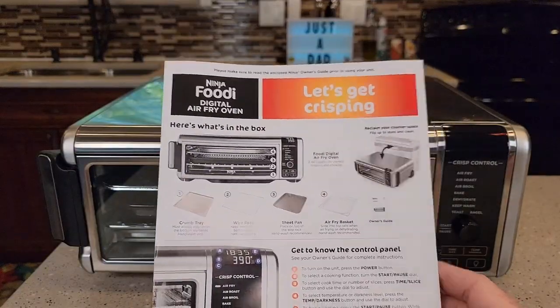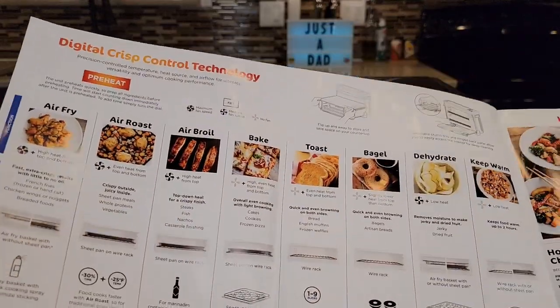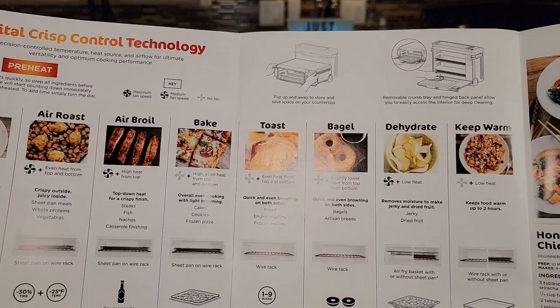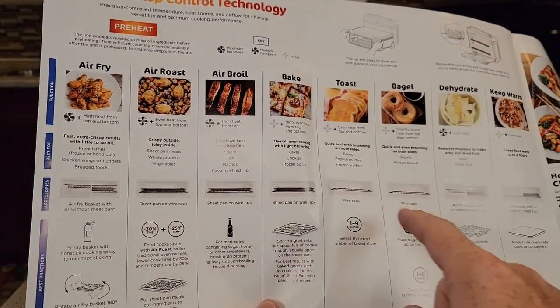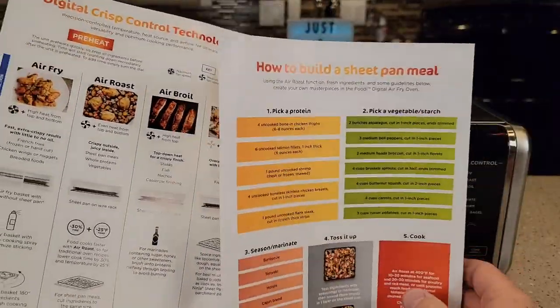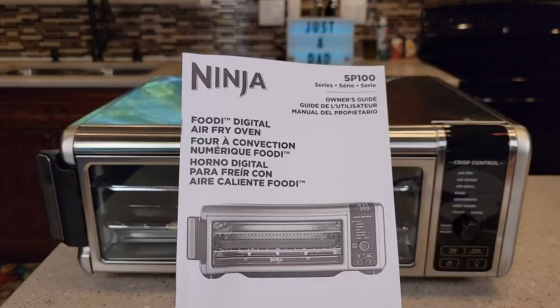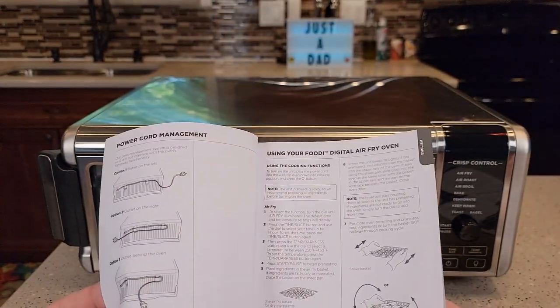I love that Ninja sends these really nice diagrams and pictures. It shows you all the different functions — air fry, air roast, air broil, bake, toast, bagel, dehydrate, and keep warm — and shows you what pans to use, what location, and what settings to use. On the back there's a big air frying chart. It also comes with a manual that covers everything as well.